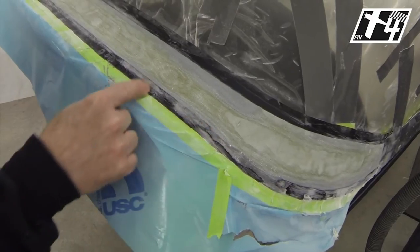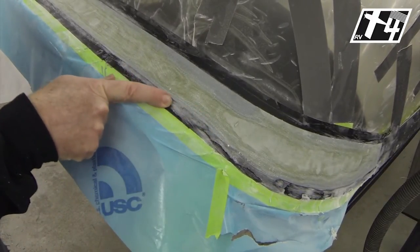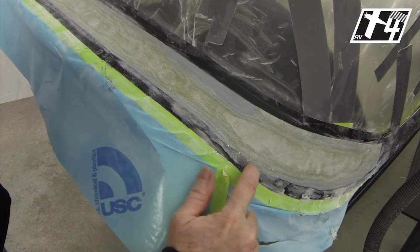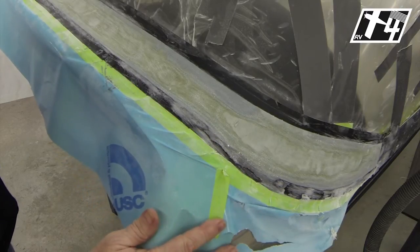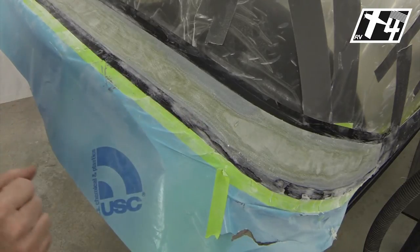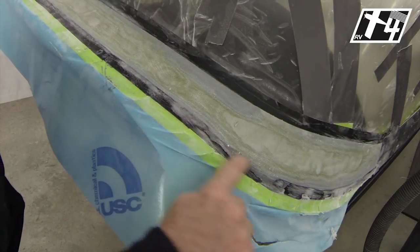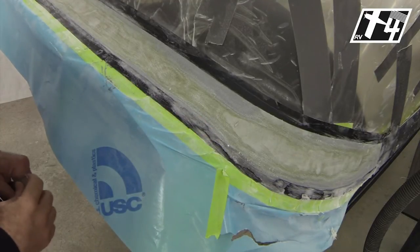That shows you a little bit of the difference of what you're looking for. Here's scuffed tape and we don't want to sand any farther. And then here's some resin and even some glass right along the edge — that will require a little bit more sanding, to totally free up the tapes so that the first layer of tape can be removed. Then we'll be working a little bit more precisely as we get near the end, finishing that edge.